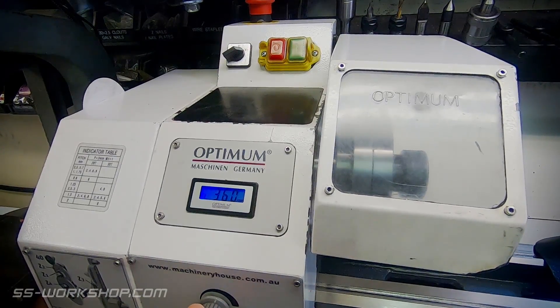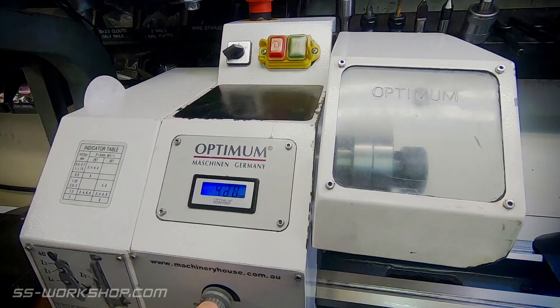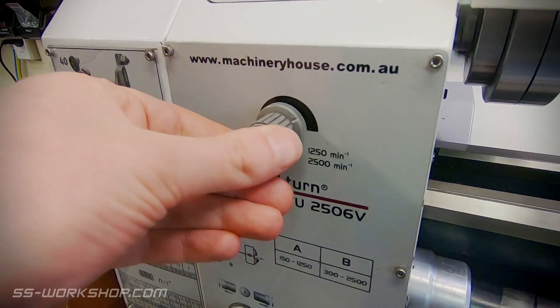There's only one real negative to mention and that's the lack of torque at low speed. That means when you're turning larger diameters it's easy to stall the machine.